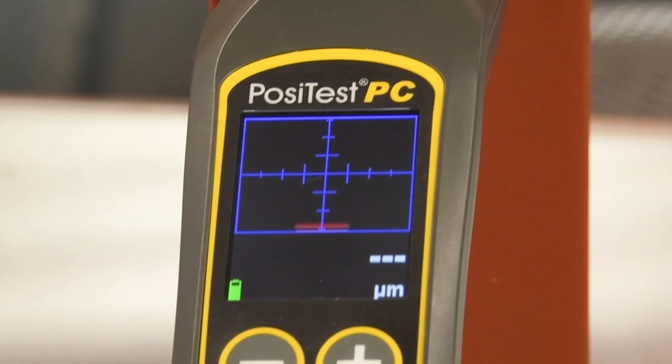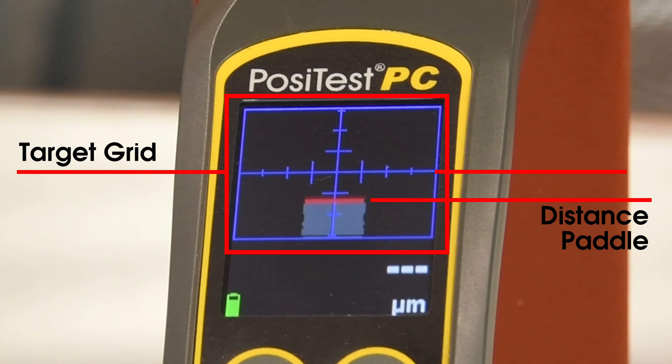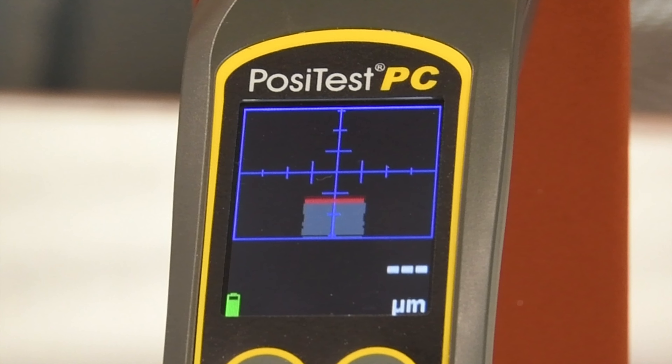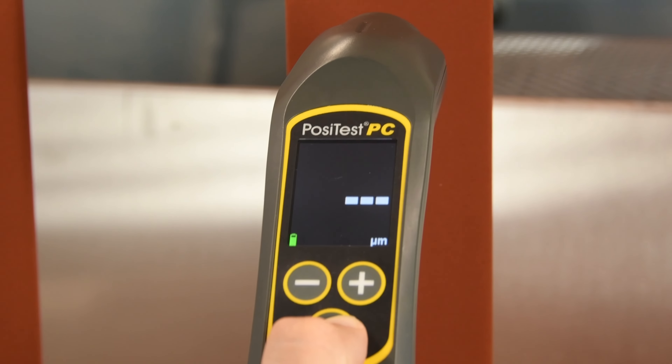When in range, a distance paddle will appear in the target grid, showing the instrument's distance from the part, with a horizontal line in the middle showing the target distance. The width of the paddle indicates how perpendicular the instrument is to the surface. Once the instrument is held perpendicular at the target distance, the distance paddle will turn green and a measurement is displayed.